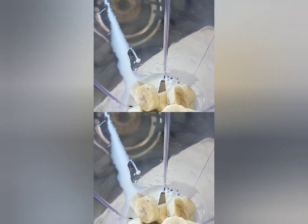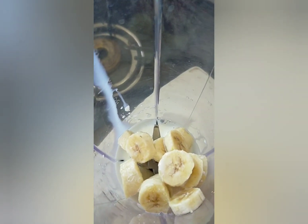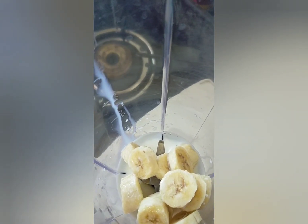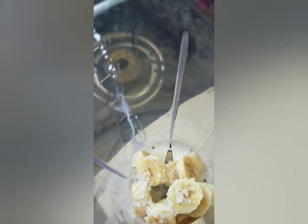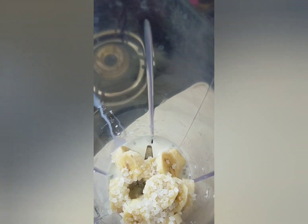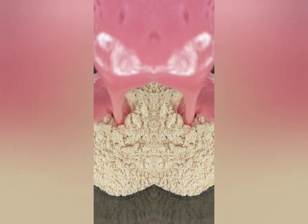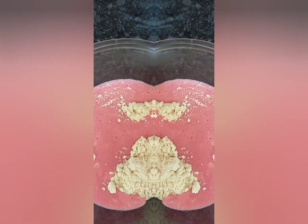I have added the bananas into my jar and I'll be pouring a little bit of milk into it. I'll also be adding a little bit of sugar — according to your taste. I don't like it too sweet, so I'll add a little less. For essence, I'm going to add a little bit of syrup and now I'm going to grind it.